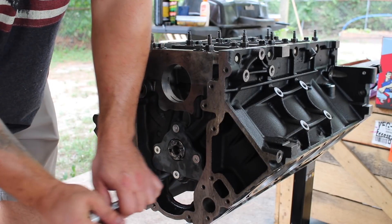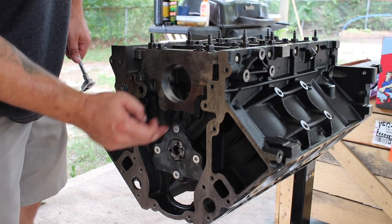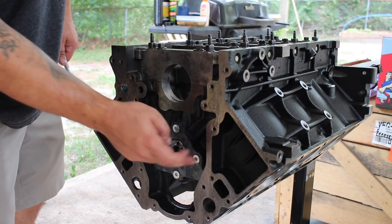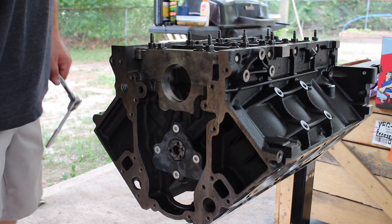I'm not torquing them down yet. After I torque each bolt, I mark them so I know they've been torqued — because I haven't marked it yet, I know these aren't done. So when I go back through and torque everything down, I'll know to torque these and then mark them. That's why I'm not torquing them right now — we're just tightening them to get them in.